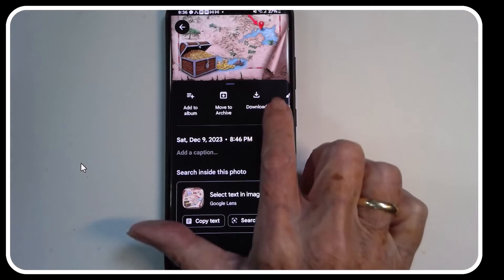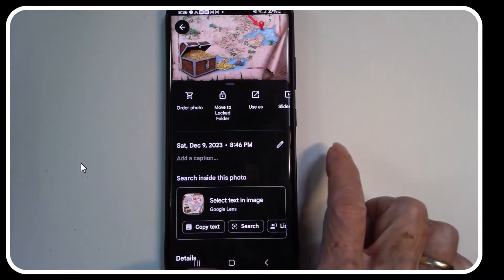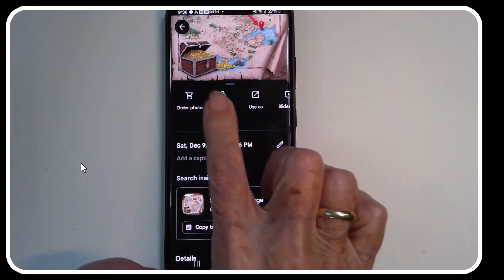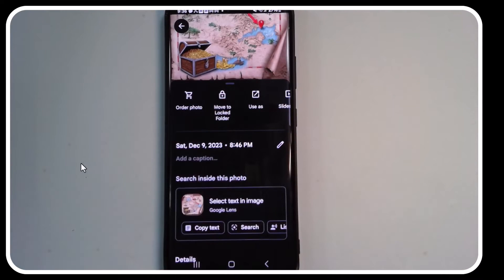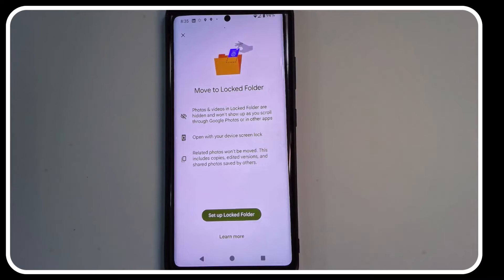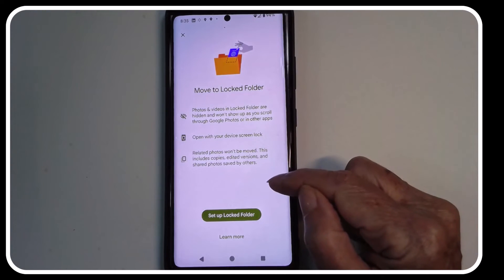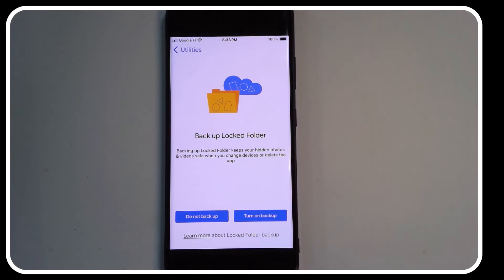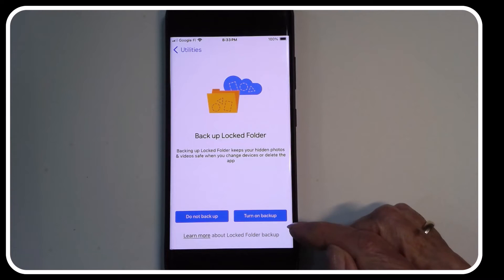You just swipe up and select Move to Locked Folder. The first time you do this you'll get a setup screen where you set up the locked folder and it tells you a little bit about it. Then on the next screen it says Back Up the Locked Folder.